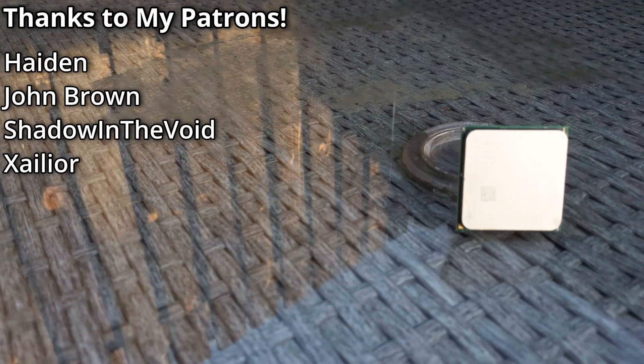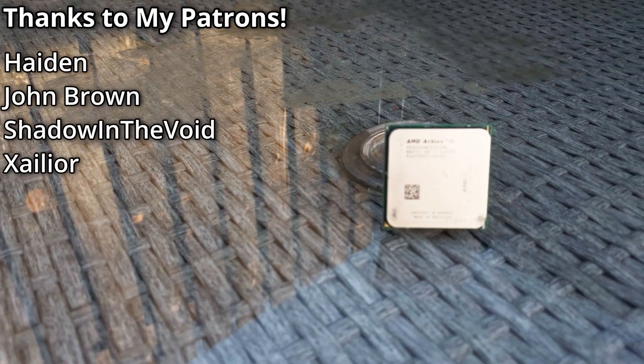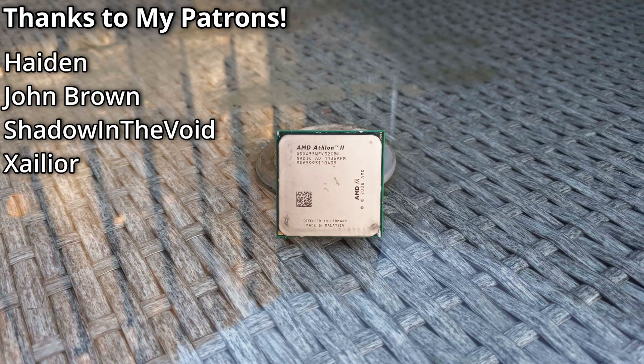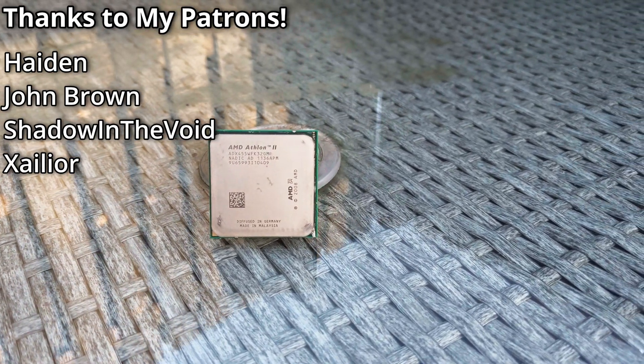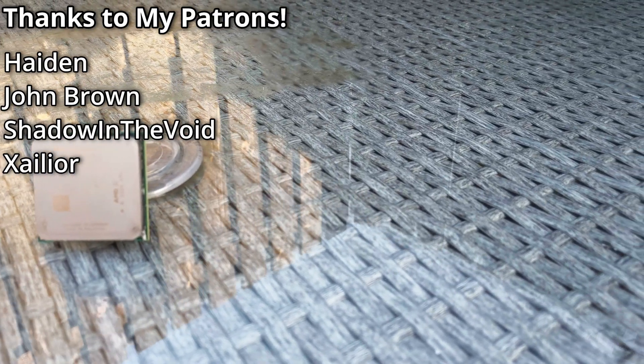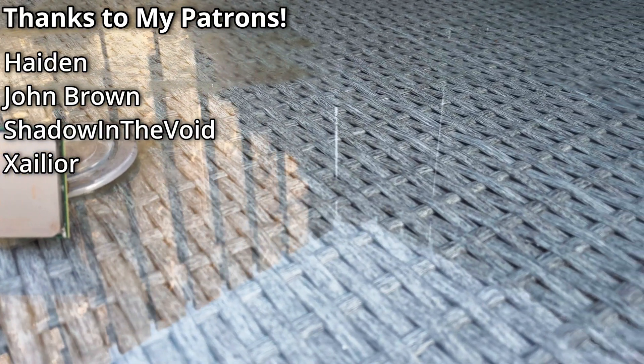That's going to be it for the video today. Hopefully you enjoyed my look at the Athlon 2 X3 455. I would appreciate a like and subscribe to the channel if you'd like to see more content like this. I'll also put links to my Ko-fi and Patreon pages down below if you'd like to support me in creating this content. Hopefully I'll see you in the next video.